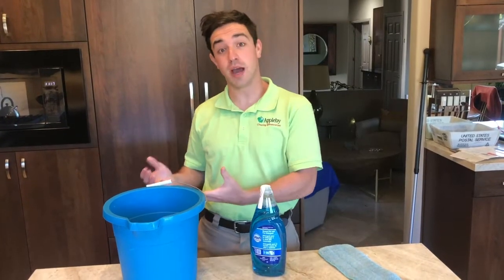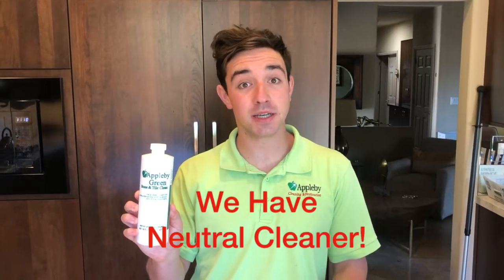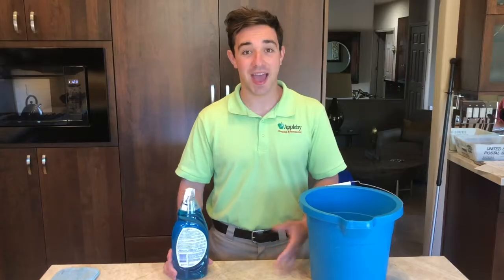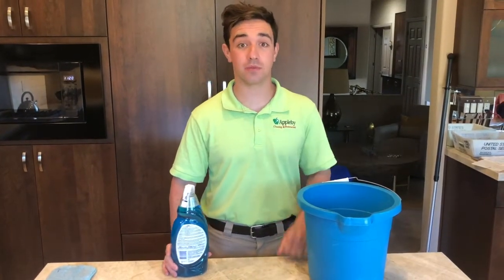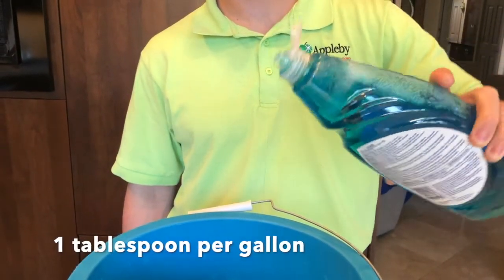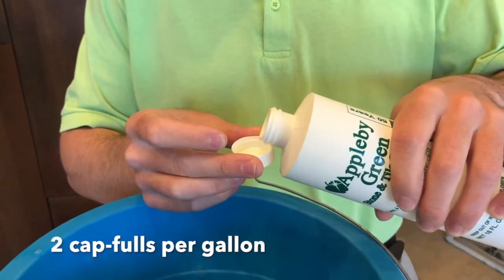Now that we've talked about what you do not want to use, let's talk about what you should use. The best product to use is a neutral base cleaner, something that is neither acidic nor alkaline. Applebee does sell a neutral base cleaner out of our shop. Sometimes this isn't readily available to people. As an alternative, you can use dish soap diluted in a bucket of water. You want to use about one tablespoon per gallon of water. If you use the Applebee product, you want to use two capfuls per gallon.